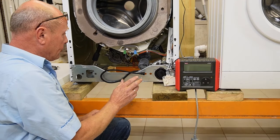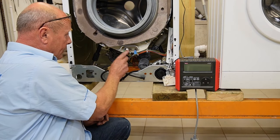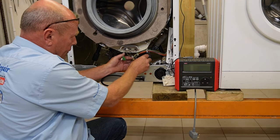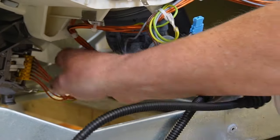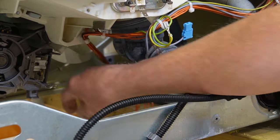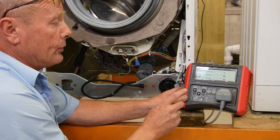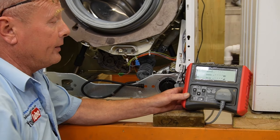Now we're going to disconnect the wiring from the heater, including the earth and the NTC sensor, and remove the wiring from the motor. Taking the earth off as well. The motor plug is straightforward - just press the two clips down and carefully remove the motor block. We'll also remove the earth from the motor.